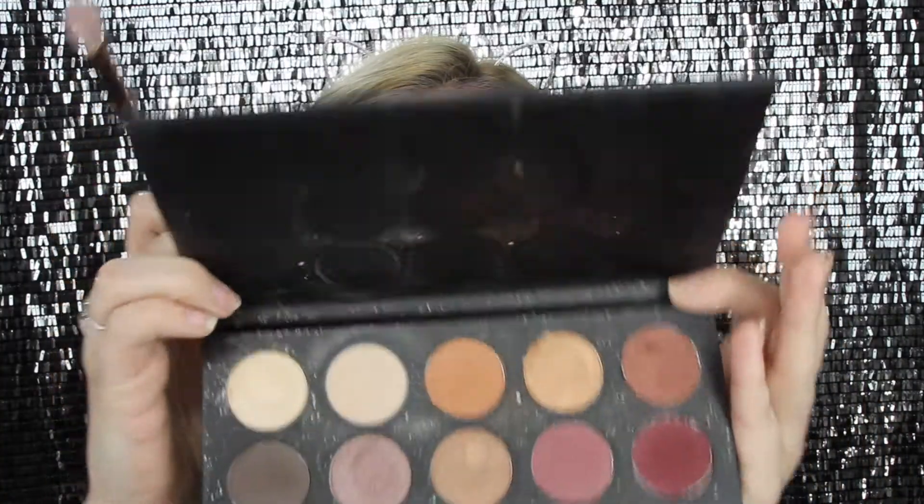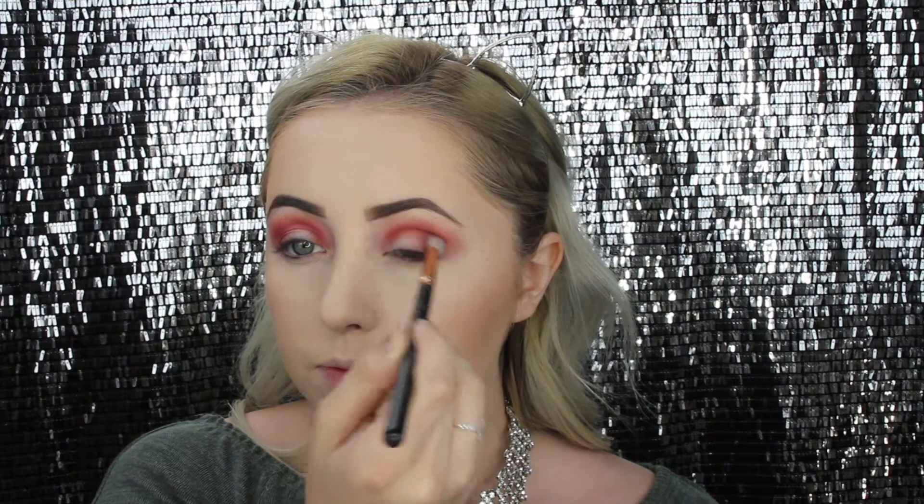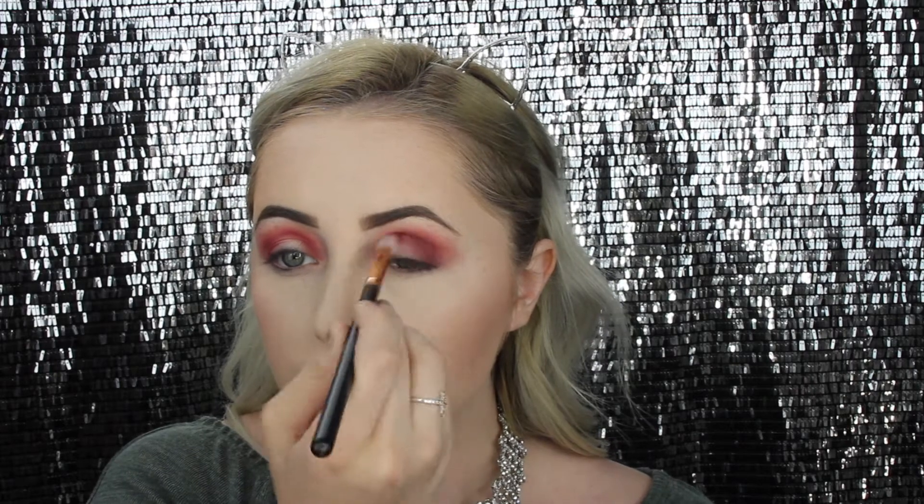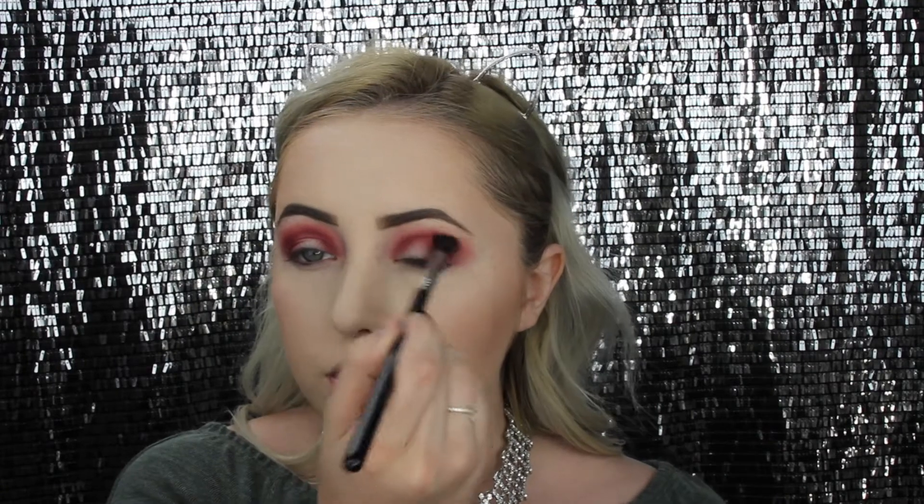I'm taking this brush from Morphe — it's part of their Rose Gold Collection and it's my favorite brush. I'm going back into the Kathleen Lights Morphe palette with the darker red color, using this brush to really define the red but not add it too high up. Then I'm going back in with that Sigma Blending Brush and blending everything out.